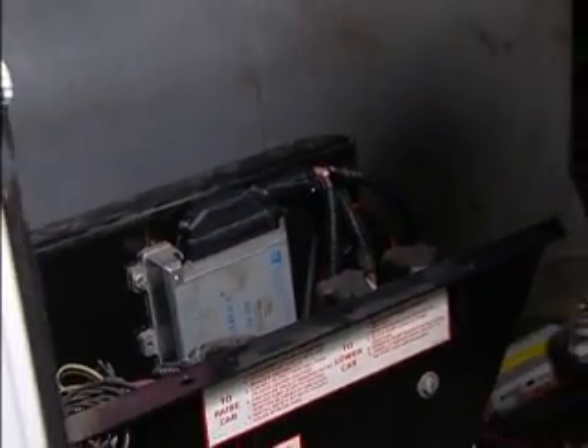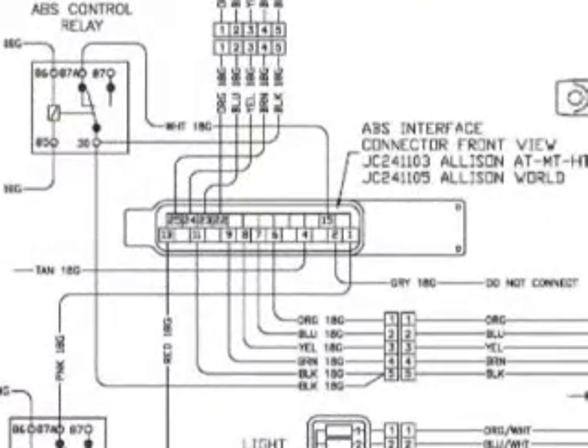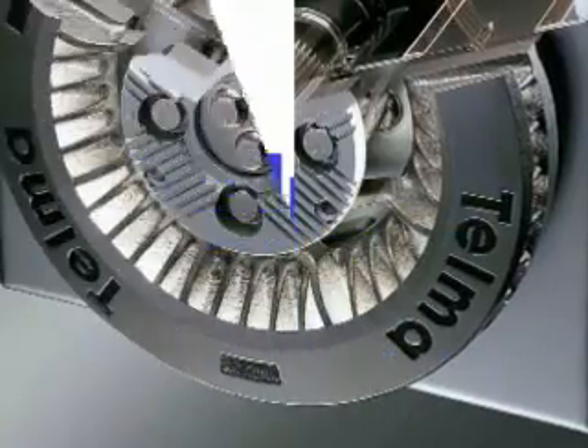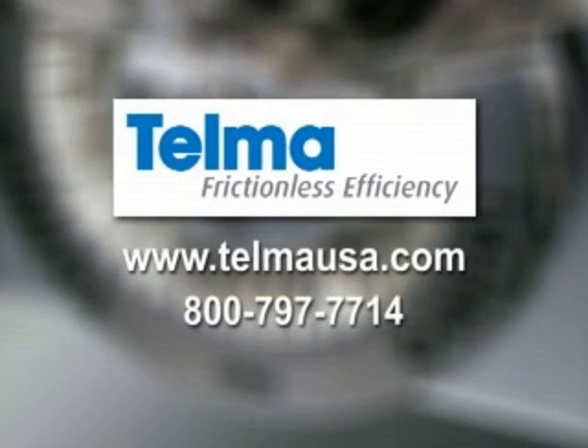We have now verified that every pin in the ABS interface is operational. For further troubleshooting assistance, use the universal wiring diagram available on our website in the quick reference guide. If you have any deviations to the results gathered here, please consult our technical support webpage at www.TelmaUSA.com or call us at 800-797-7714. Thank you for watching.